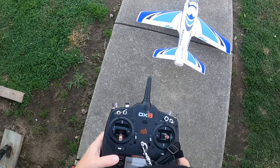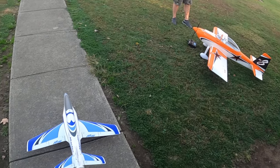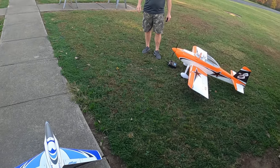Hopefully it comes back in one piece. I found it doesn't bounce so much if you land it without flaps, but it rolls all the way down the runway.